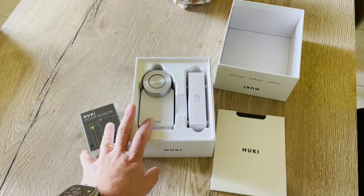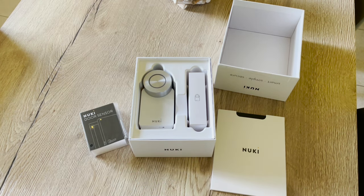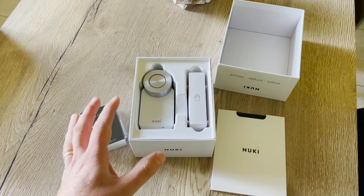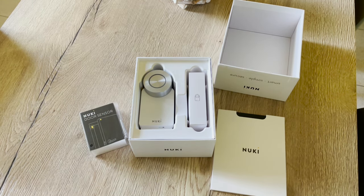This contest is sponsored by Nuki — they offer this brand new smart lock and door sensor with warranty. We run this contest ourselves, so YouTube is not involved. I am responsible for this together with Nuki.